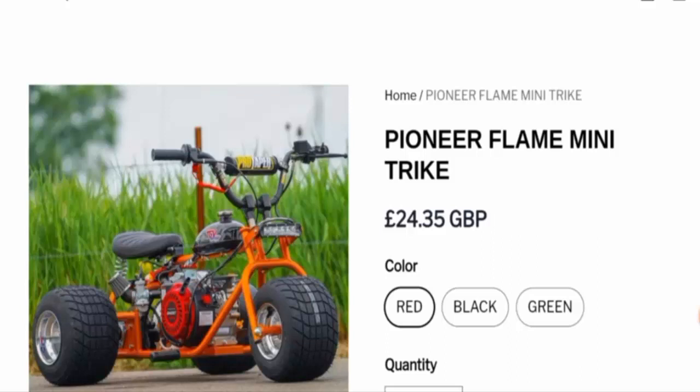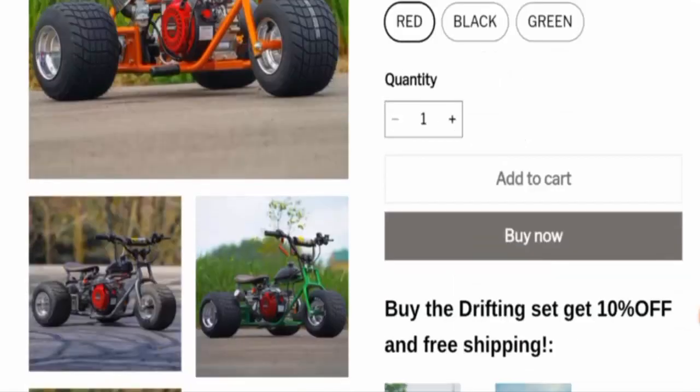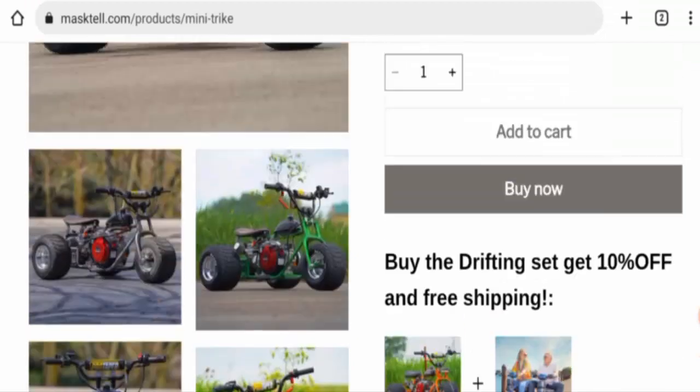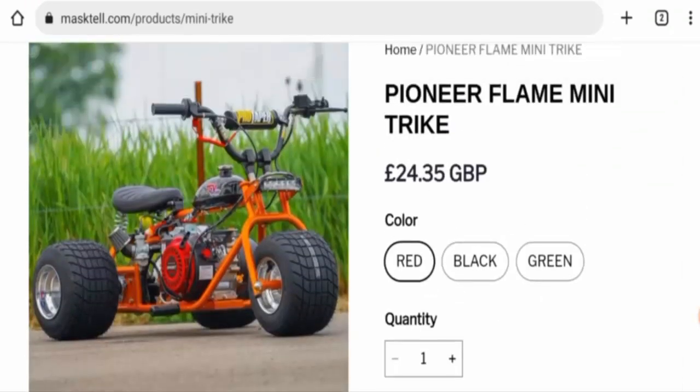People from the United States, Canada, Australia, and the United Kingdom are very interested to know about this product. Today we are going to provide you with complete information, so stay tuned with us till the end. This is the product — after checking it, we found that this is a mini trike bike and the cost is 24.35 pounds.